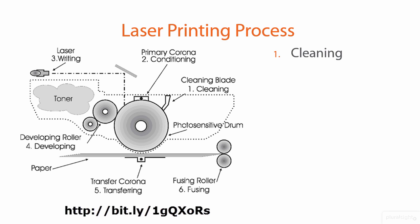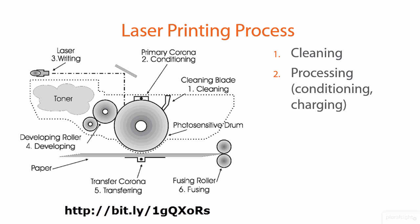The first step is cleaning, believe it or not. There's a small blade inside the toner cartridge that passes over the complete surface of the photosensitive drum and removes any stray toner, neutralizing the charge of that main drum to prepare it for the next printing cycle.